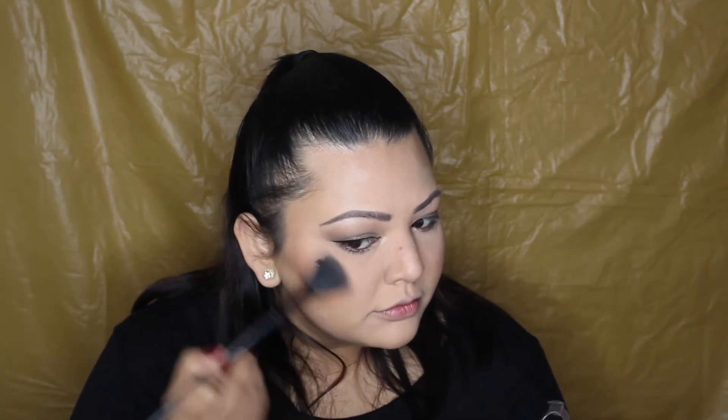I'm using the NYX blush — I'll leave the name down below, I think it was Cinnamon but I'll confirm. I'm using my e.l.f. stippling brush. Then I'm using my BECCA highlighter in Opal with a fan brush — I absolutely love this highlighter. Applying to the usual spots: cheekbones, a little bit above my eyebrows, and I also like to highlight my temples for that really nice glow. Then the tip and bridge of my nose, Cupid's bow, and chin.